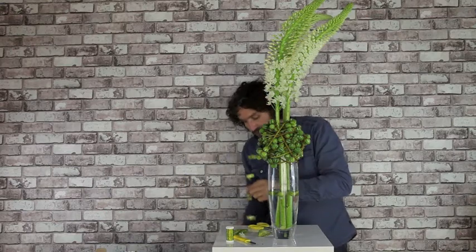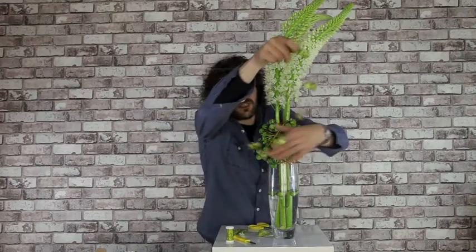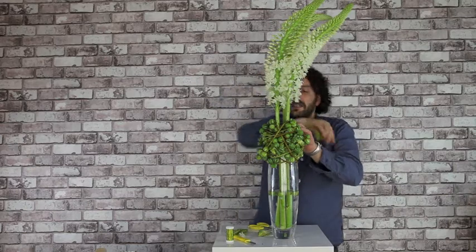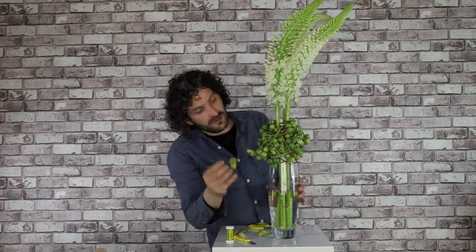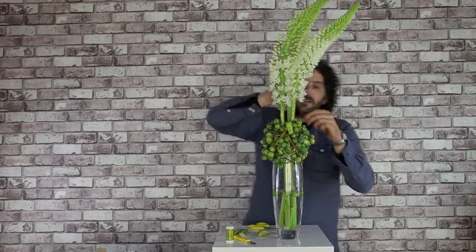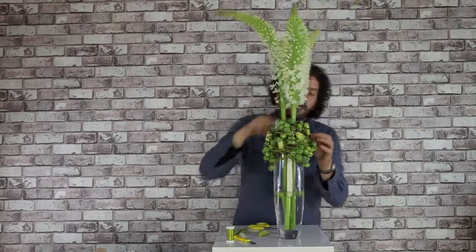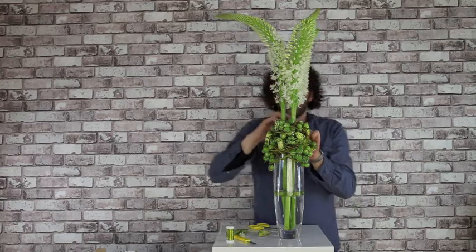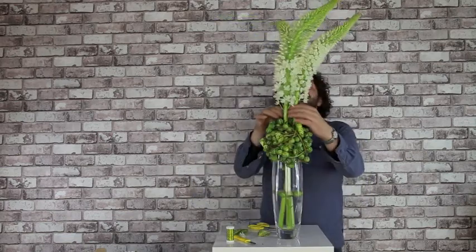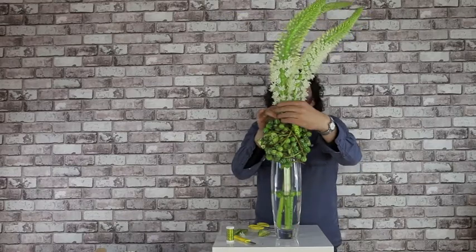I'm just using the string slightly as a detail, and it's just getting a little bit of extra. With the leftover wire we can just make the structure even stronger and place the flowers really tight.